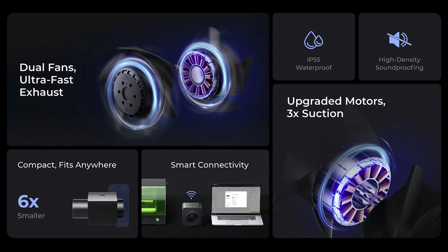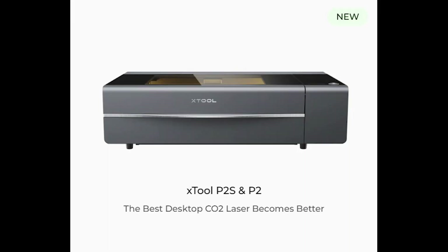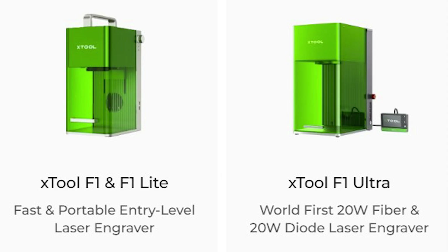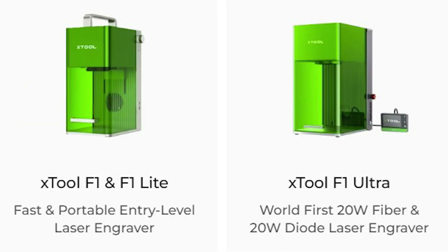Next up, let's get into the air purifier 2. The AP2 is compatible with all of X-Tool's lasers: the P2S, P2, S1, M1 Ultra, F1 Ultra, D1, D1 Pro, M1, and the F1. The only thing they haven't noted on their website is if it's compatible with the brand new F1 Light that just came out — it's basically the same as the F1 but without the infrared laser. I'll put affiliate links in the description below.